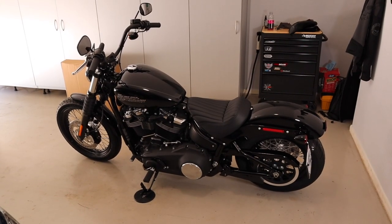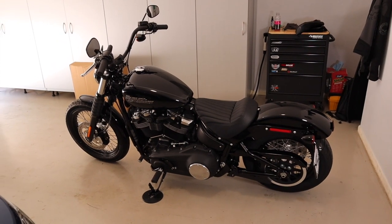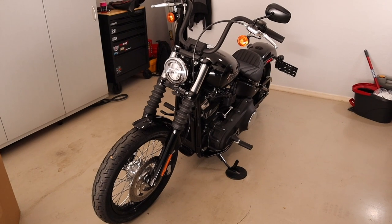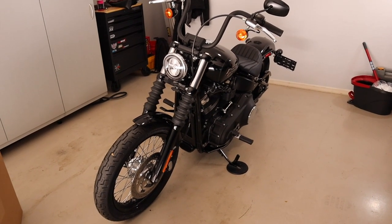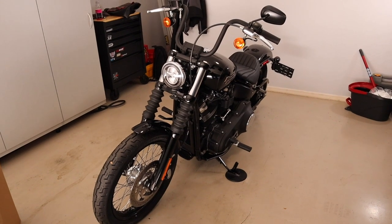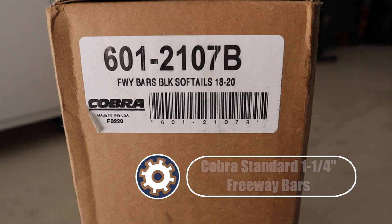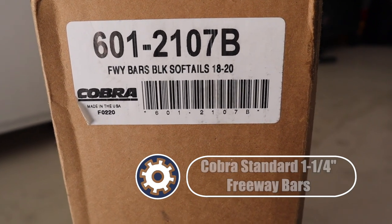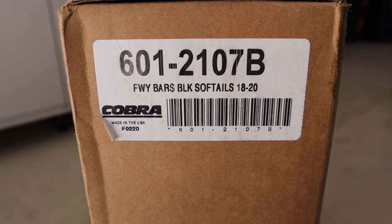Hey guys, hope you're all doing well. Today we are in the garage doing our first upgrade on the 2020 Street Bob. For my first upgrade I decided to install an engine guard. Normally I will use the official Harley-Davidson engine guard, but I decided to try something a little bit different this time, so I picked up some Cobra freeway bars — here's the stock number.